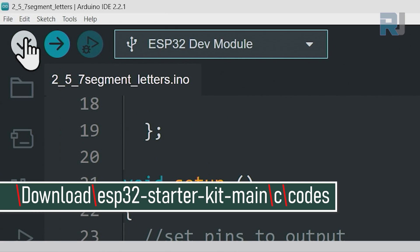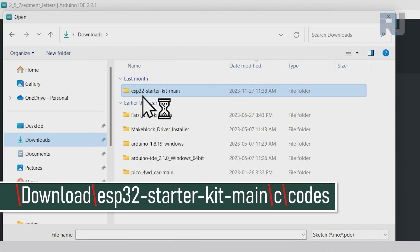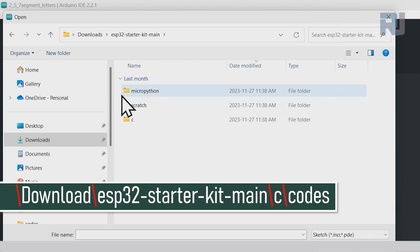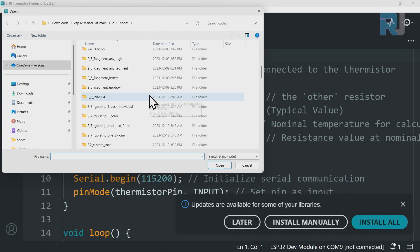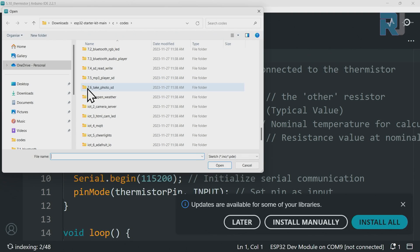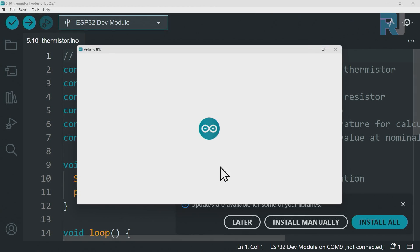Let's open our project by clicking File > Open. On the left side, click on Downloads, then ESP32 Starter Kit Main. On the right side, double-click to open it, then double-click on C, double-click on Codes, and scroll down to folder 7.6.